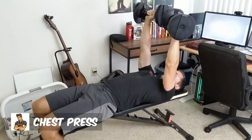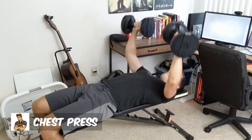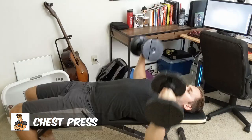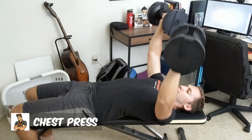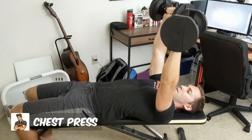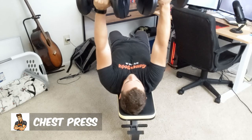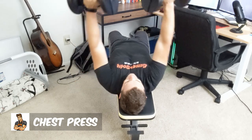Coming in at number two, we have the flat bench chest press. The flat bench chest press is your standard basic bench press in order to develop all of the chest muscles with just a standard pressing motion. If you're working out from home, you can do this from the floor or you can use a bench to get the most range of motion. If you're going from the floor, your elbows will hit the floor at a 90 degree angle. This is the staple exercise everyone should have whether you're at a gym, home, or wherever you're working out, in order to develop the best chest you possibly can and gain the most amount of size.